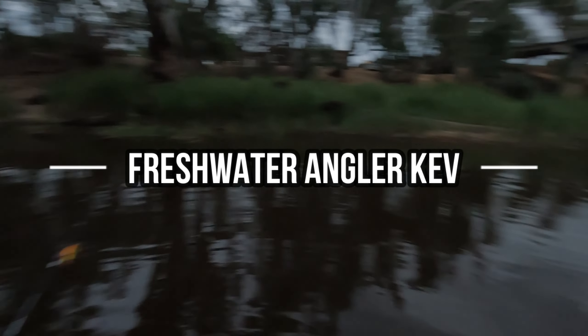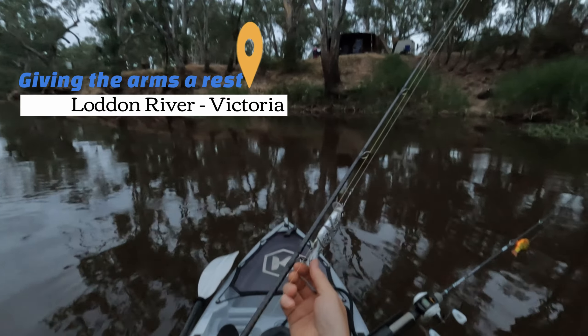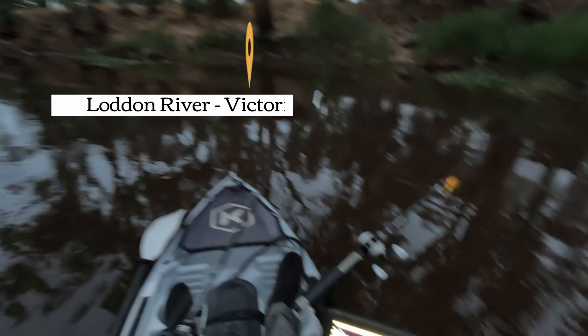We have made it. We're back onto the Loddon. Have to be a little bit quiet — campers around. We're hitting it up in the kayak. Just going to be throwing around some swim baits.